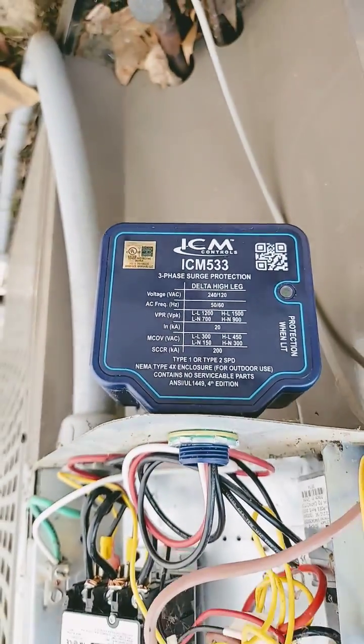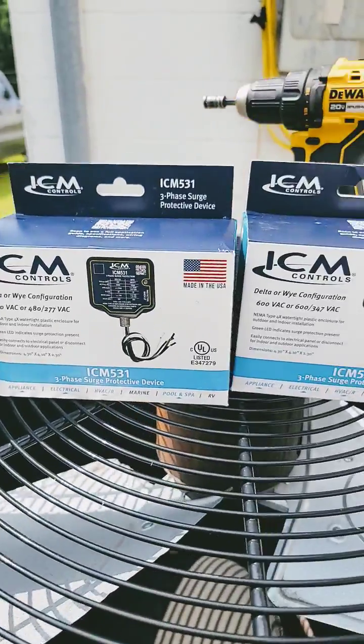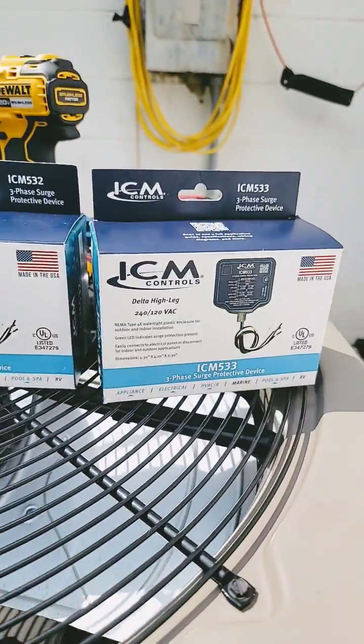Do you need a three-phase surge protector? Check out the ICM 530, 531, 532, and 533.